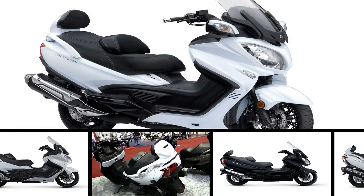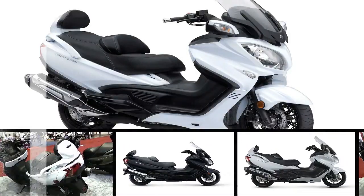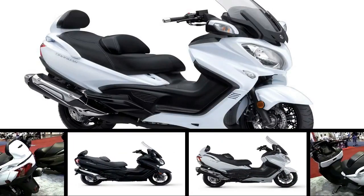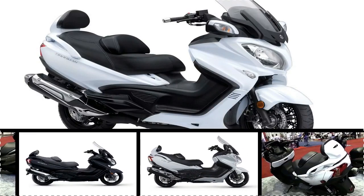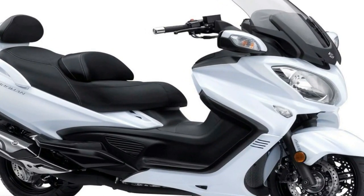If I had to pick just two words to describe the Executive, they'd be richly appointed. The Executive starts out with rather large wheels for a scooter, and that gets things started off in the right direction looks-wise, since the 12-inch donuts many scooters run tend to make the rest of the machine just look a bit rinky-dinky and small.